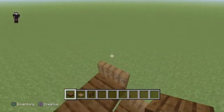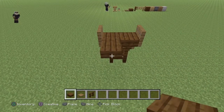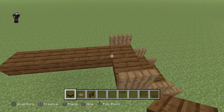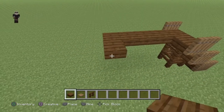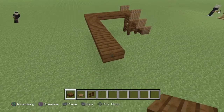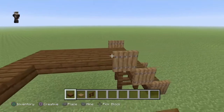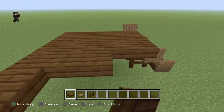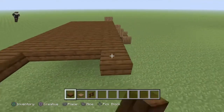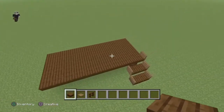Ensuite on va bâtir une plateforme qui est de 5 x 11. Donc 5 ça sera notre longueur, comme ceci, et ensuite il faudra compter 11 de largeur. On peut bâtir notre plateforme - attention il faudra casser ce bloc pour pouvoir l'installer. On voit que c'est quand même très grand, très espacé - c'est pas un petit truc.